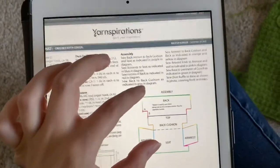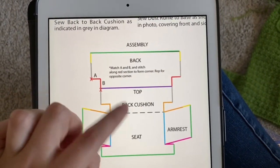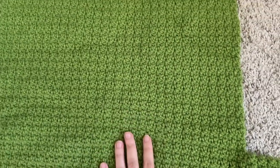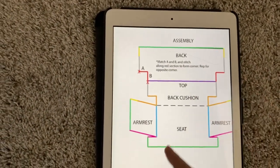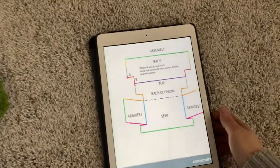So we're going to take a little look at the instructions. We have the back, the cushion slash seat, and the armrests that I have to sew together. This is going to be the top cushion and the seat, and this is the back of the couch. We're going to try to match this diagram and see how we can do this.